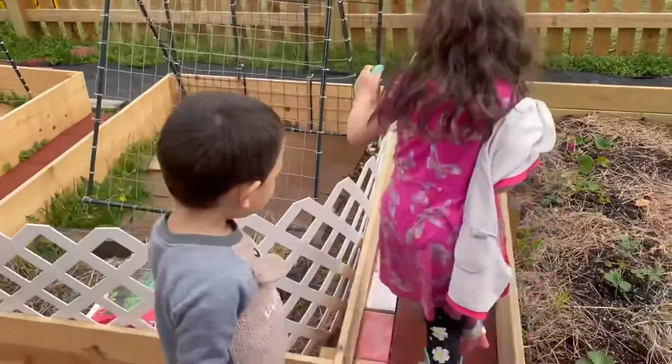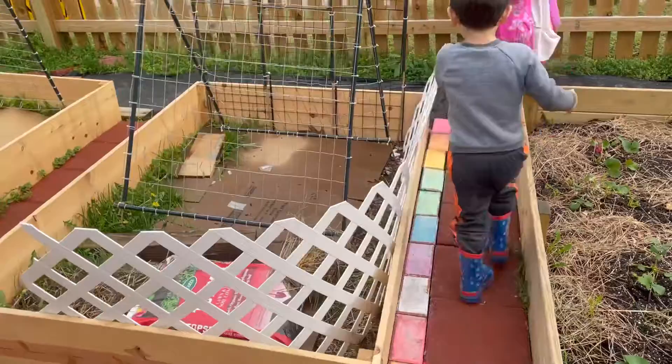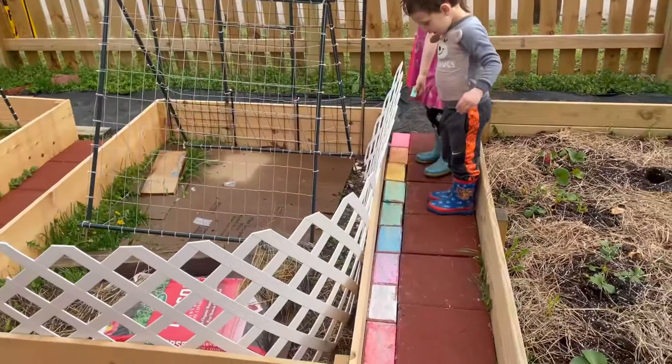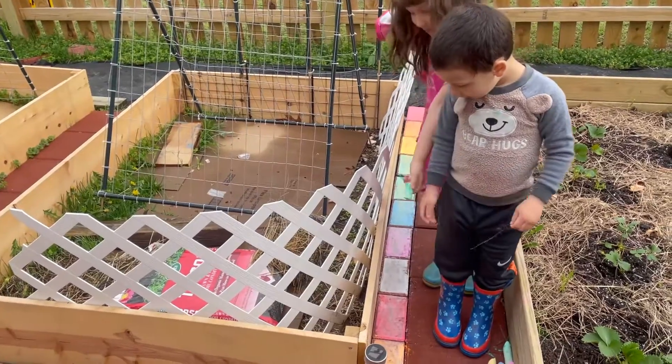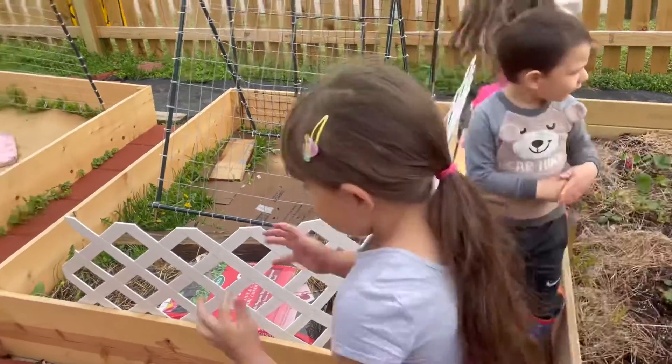What colors did you color with chalk? Red, orange, yellow, green, orange, pink, white, red, orange. Beautiful.